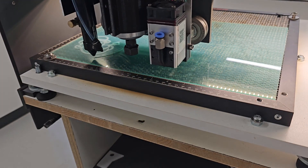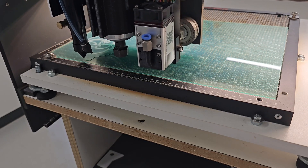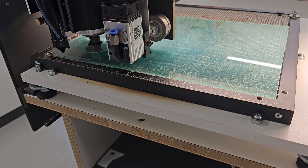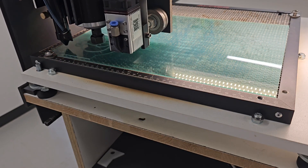After engraving, we will cut out the piece. This happens at a higher output and will cut through acrylic and wood up to 4 mm of thickness in a single pass. This cut took 1 minute in real time.